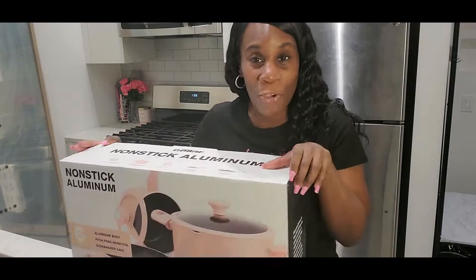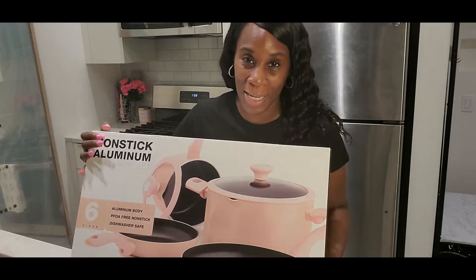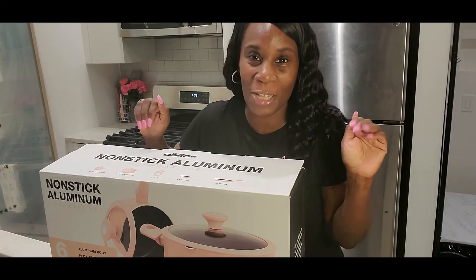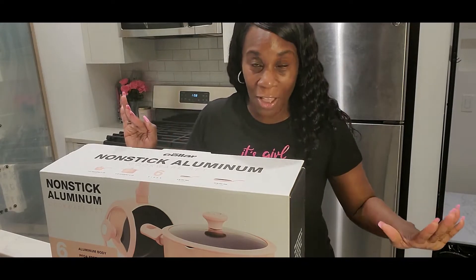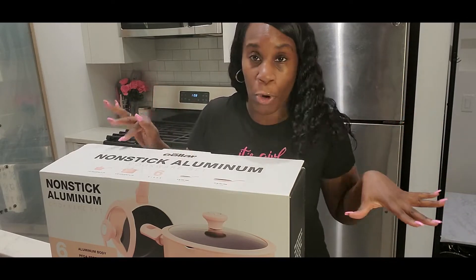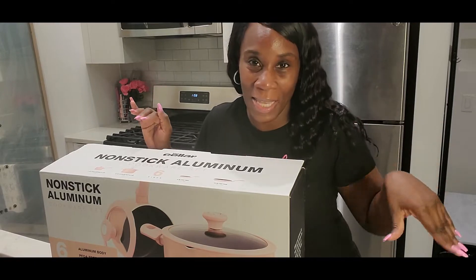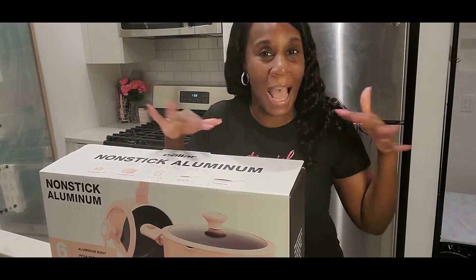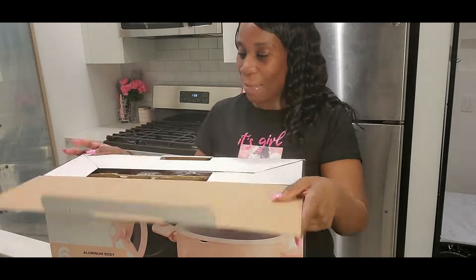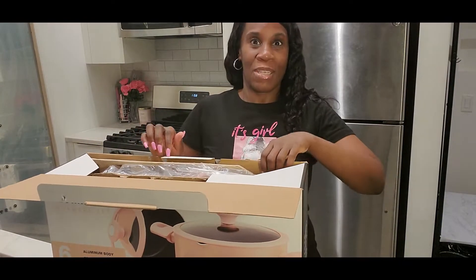I got this from Macy's. This is not a sponsored video — I purchased this with my own money. I needed a set of pots. My sister texted me and told me this set was on sale. It's like she nearly read my mind because I literally was about to purchase one. She sent me a text with the link and the sale information and I just ordered it right away. It came in the mail yesterday — today is Saturday.